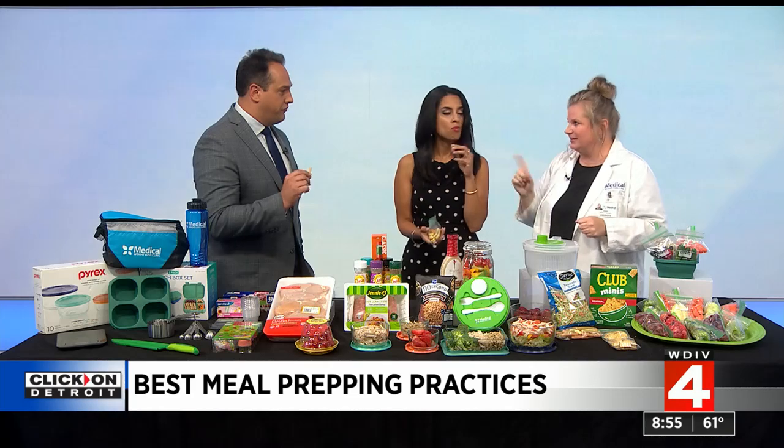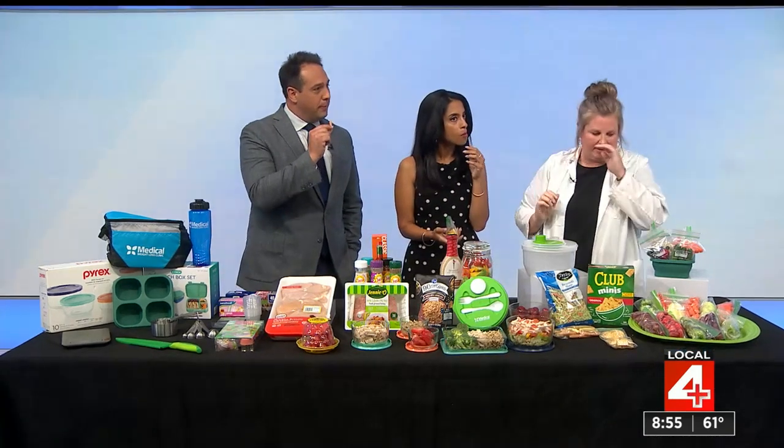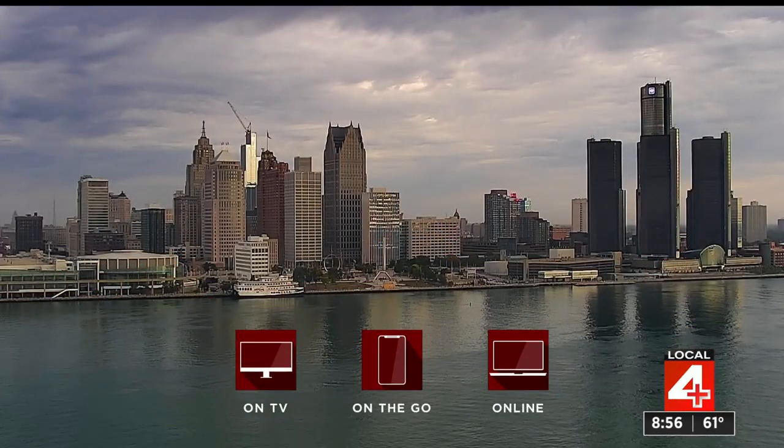It seems like the key here is planning ahead — and that's what's going to set yourself up for success. If you go to mwlc.com, that's the website. There are also other resources, recipes, tips, and strategies available there.